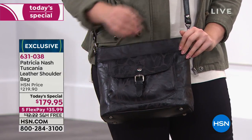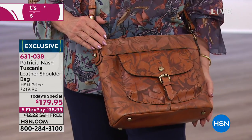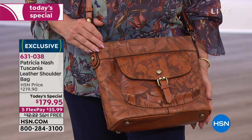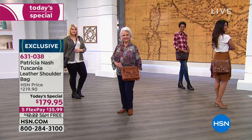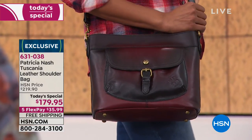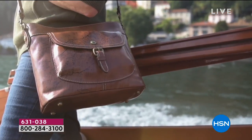As women, it is our birthright to have a good luxury handbag. Your granddaughter in college, your daughter in college — this is ageless. I always loved to witness it personally where the grandmother, the mother, and the daughter are all loving Patricia Nash. The youngest one thinks it looks really boho and vintage. The mother remembers quality like this from her own mother's closet. And the grandmother lived that kind of quality back in her day.